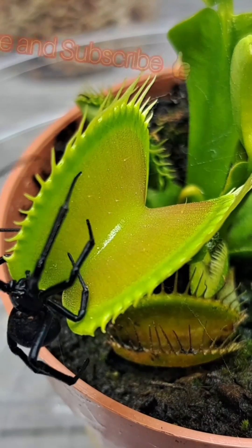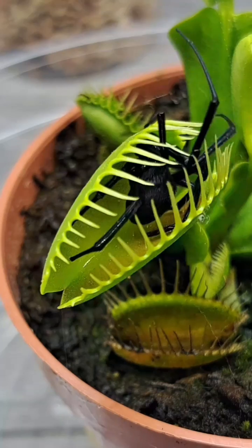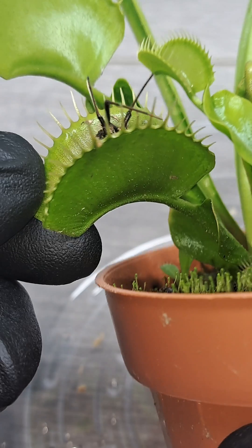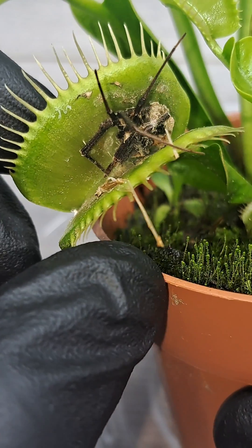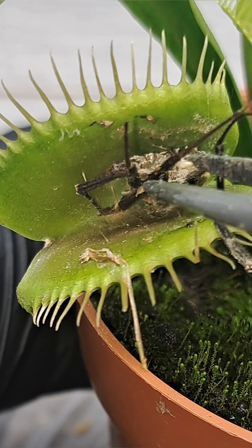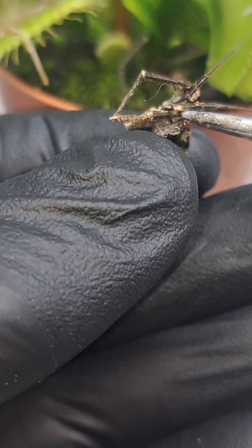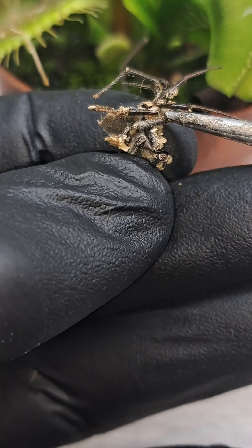I've been asked a couple times in the comments what happens to the leftover carcass of the spider after the plant opens back up, and this is the answer. After about 2-3 weeks of digestion, the trap will open back up and expose the remains of the insect. The remains will just sit in the plant or get knocked out by the wind sometimes, but it really doesn't affect the plant, as all the soft tissue in the spider has been completely digested by the plant enzymes.